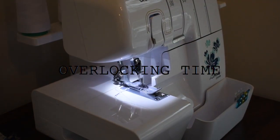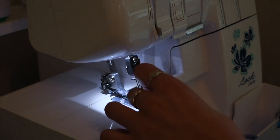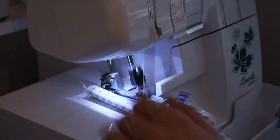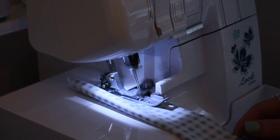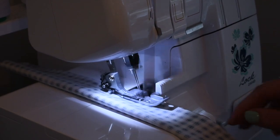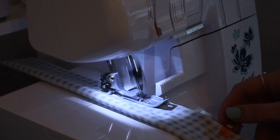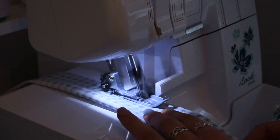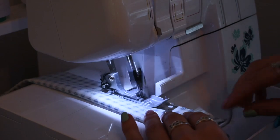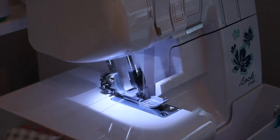Moving on to the overlocker. If you don't have an overlocker, that is perfectly fine. I recommend using a zigzag stitch — you could use a straight stitch, but zigzag is better just to give it a bit of stretch. Once you get to the end of your fabric, just make sure that you run off some extra thread so that it doesn't come undone.